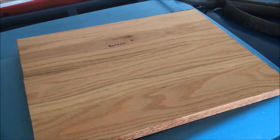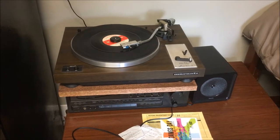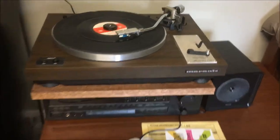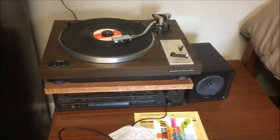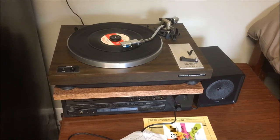Thanks to the wonders of video editing, let's see how it looks in place. Here it is installed. And it looks good. Maybe not the most perfect stain job, but then again — college dorm. All right, it works.